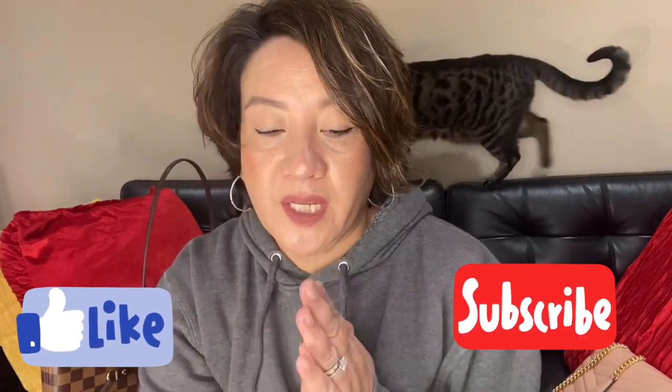Hi everyone! I'm here today to share with you what's in my bag, or what fits inside this bag. This is the Tory Burch Kira Chevron in lambskin leather. I did an unboxing of this bag about a week and a half to two weeks ago, and now I want to show you what fits in this bag.